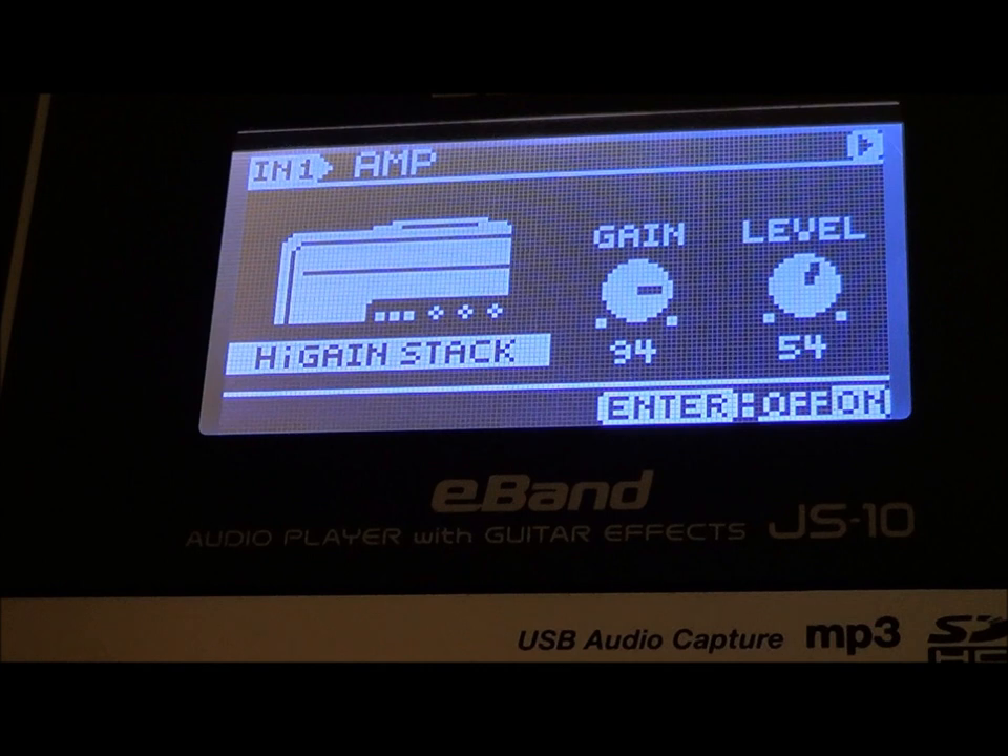Hey everybody, welcome back. Today is the requested guitar tone patch that I used when I did a tutorial for Rat Dance. This is the guitar tone that I used for that video. So if you want to call it a Rat Tone, that's up to you. It just happens to be the tone that I used for that video.